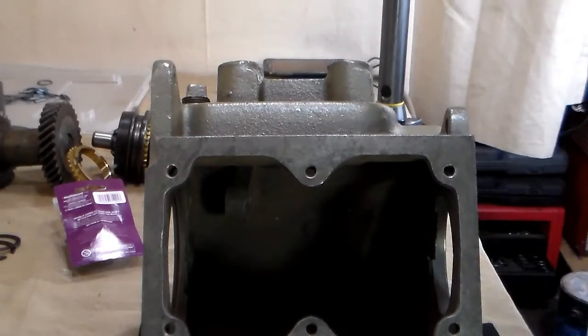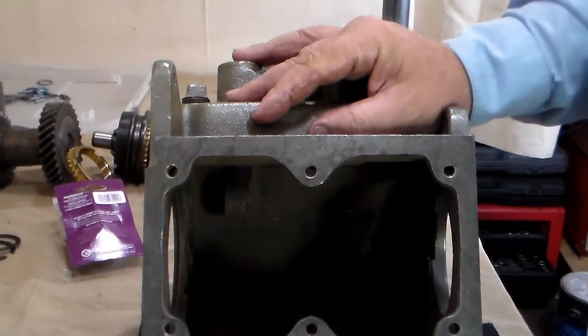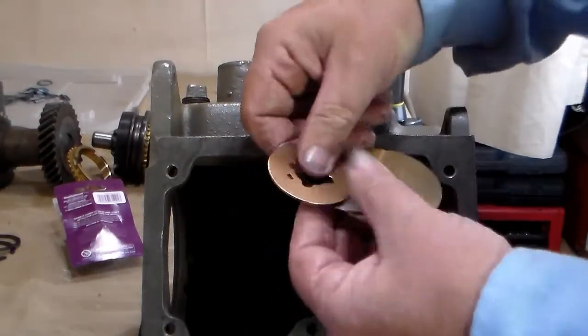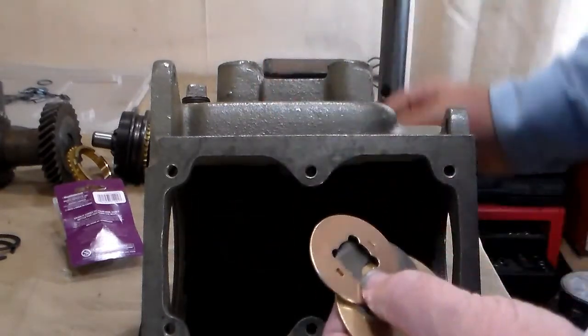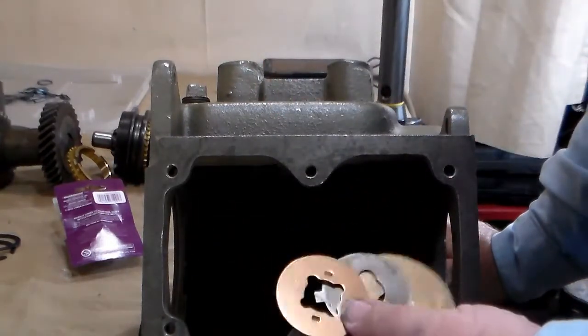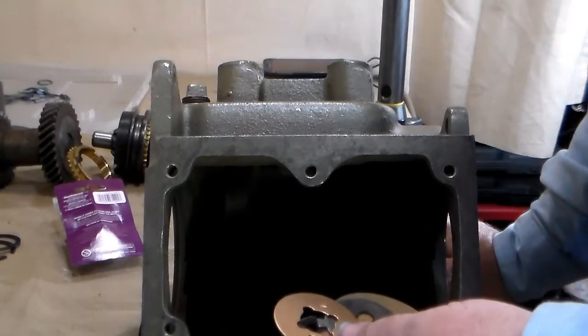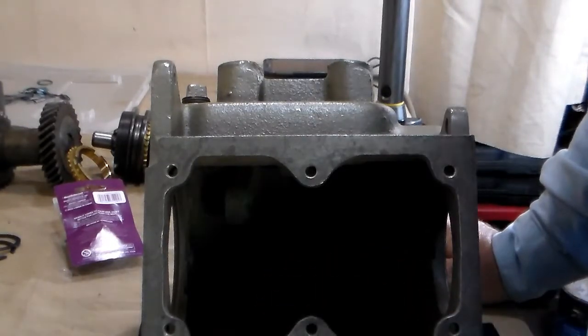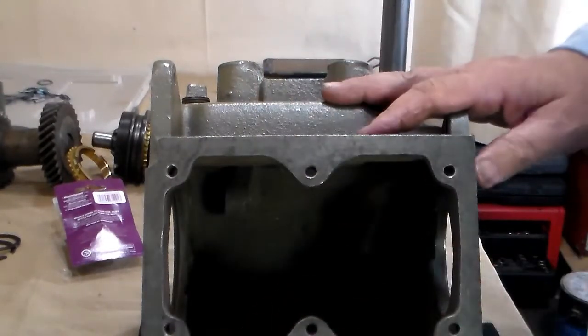At this point, I am going to recommend that you do a dry fit of your cluster gear into the case. The reason is that these washers, if you pack them with grease, can create or take up as much as ten-thousandths of an inch of clearance. So if you really want to find out what your real clearance is, you need to do a dry fit without all the grease.